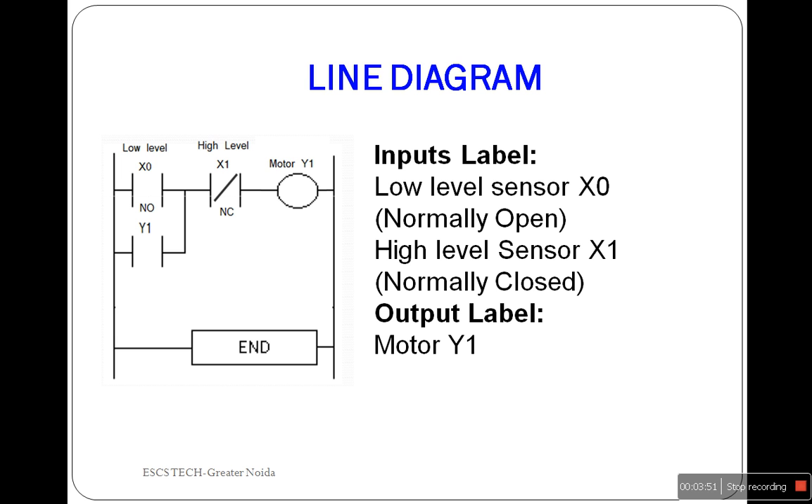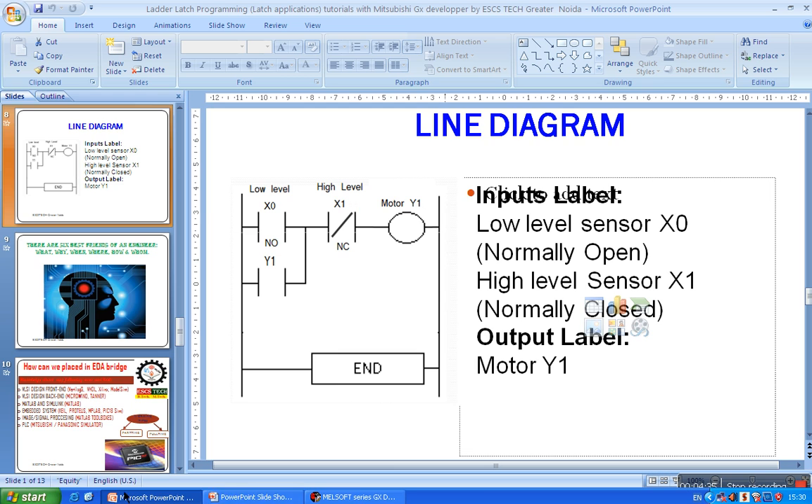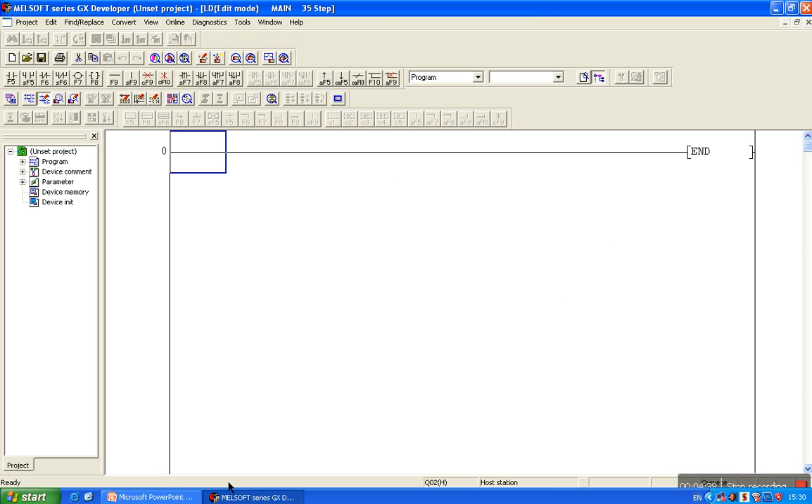Now suppose the water level rises above the low water level. The low level sensor will send a low pulse to X0. In response, X0 will open again, but the motor will not stop because the parallel switch Y1 is closed, holding the current state of the motor — that is latching. Now suppose the water level rises above the high level. At that point, the high level sensor will send a high pulse to X1. In response, X1 will open and the motor will stop. Now let's check this ladder programming on GX Developer and test and verify our logic.